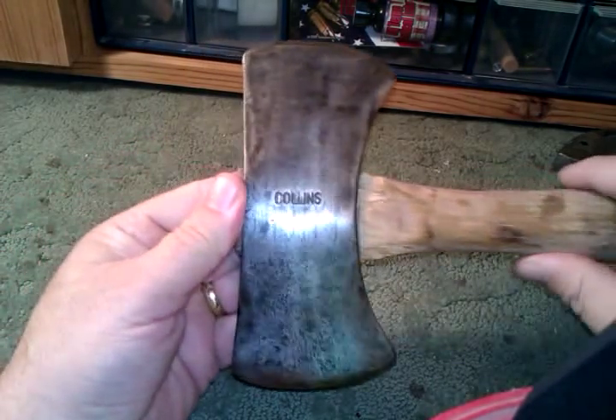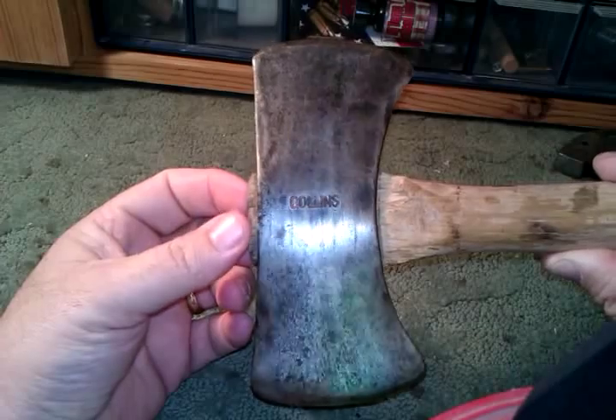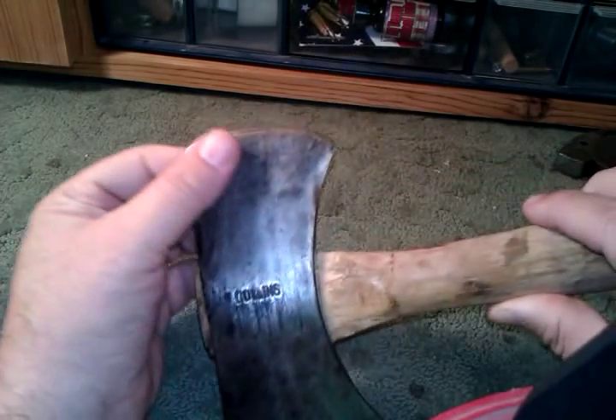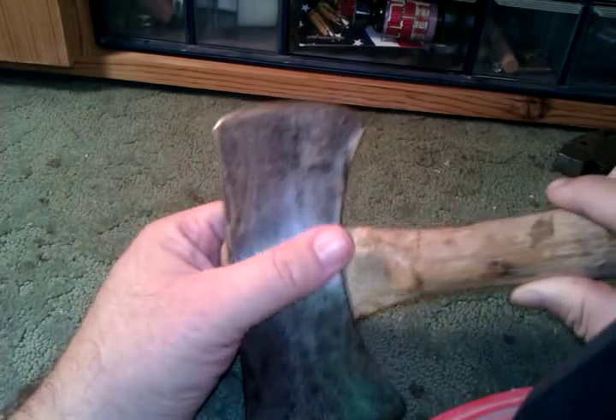Now what I want to show you is a little double bit axe that both of my granddads gave me as a gift one year. My grandpa on my dad's side, Grandpa Willis, used his wire wheel grinder and really cleaned up this head. He said it was very rusted and pretty banged up.